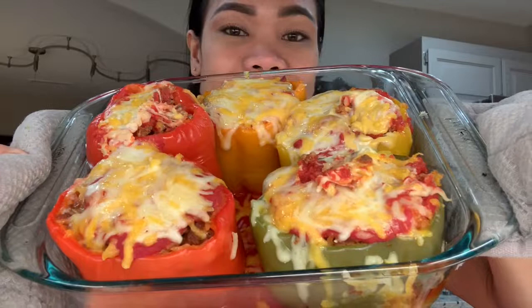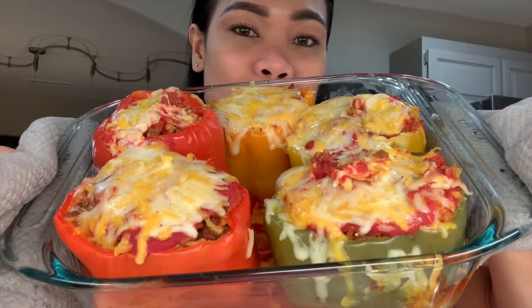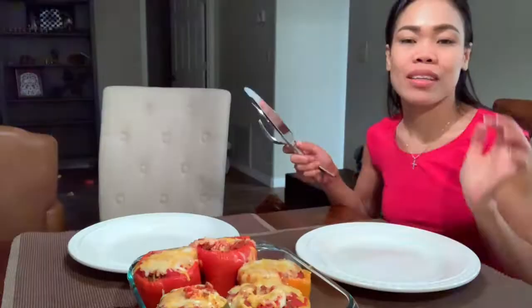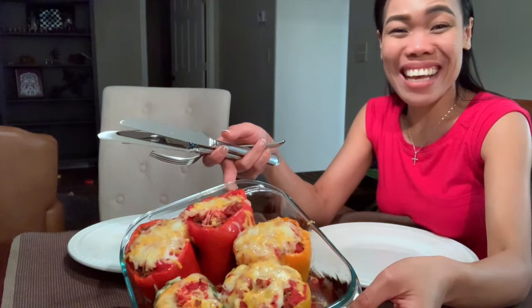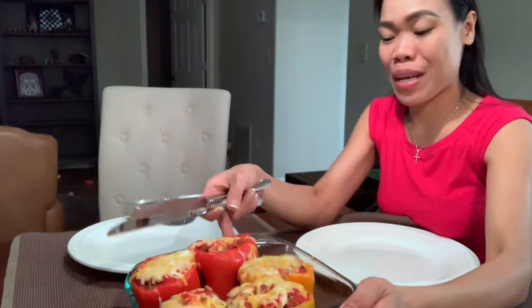I'm putting it back in the oven for another 15 minutes. I'll take care of the baby and put her to sleep. It's done now, guys — this is it! I'm excited to have dinner with this. Stuffed bell peppers! I'm excited to taste it. Let's try it for dinner. We'll taste it and see how good it is. Hopefully it's delicious — because all that effort should be worth it!